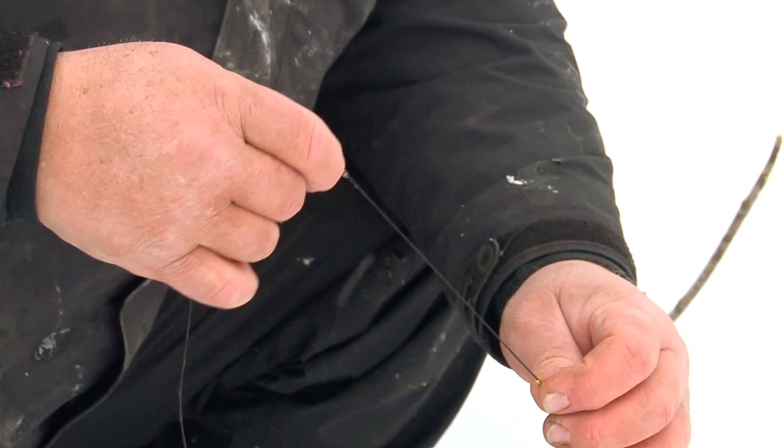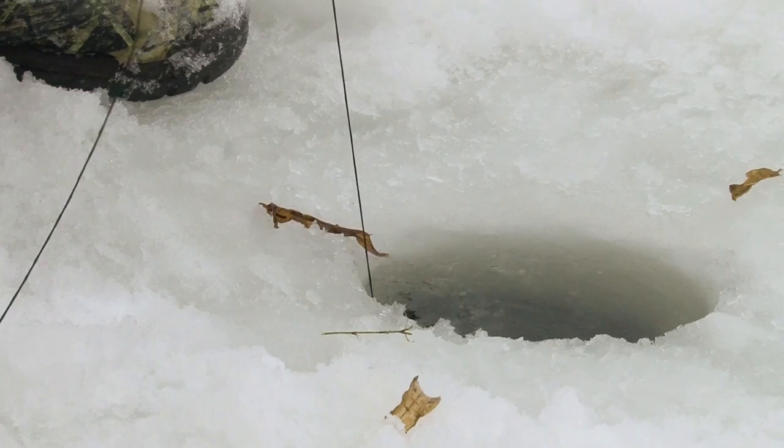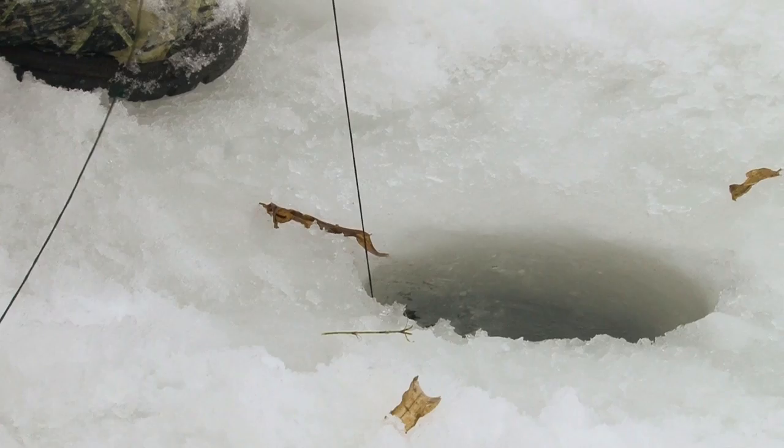I wrap it around the Dacron line, I slide it into the position where I'm touching the bottom of the lake, and then when I have my desired depth where I want to present the shiner minnow, I go ahead and move the bread tie to that depth.